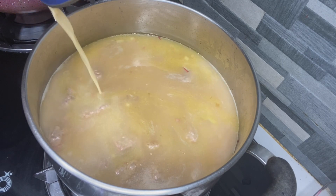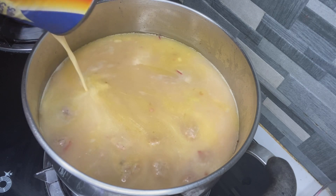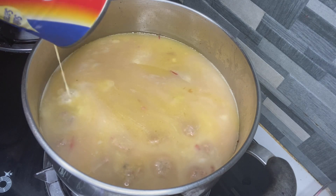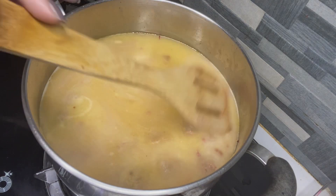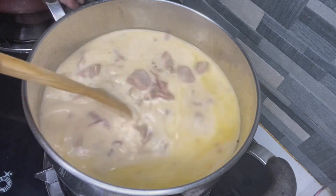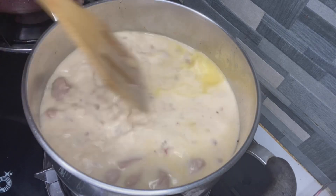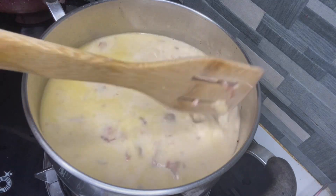Ayan. Siutin po natin. Dahil sayang. Itong ginawa ko is good to five to six servings. Ganyan. The creaminess of the sopas.